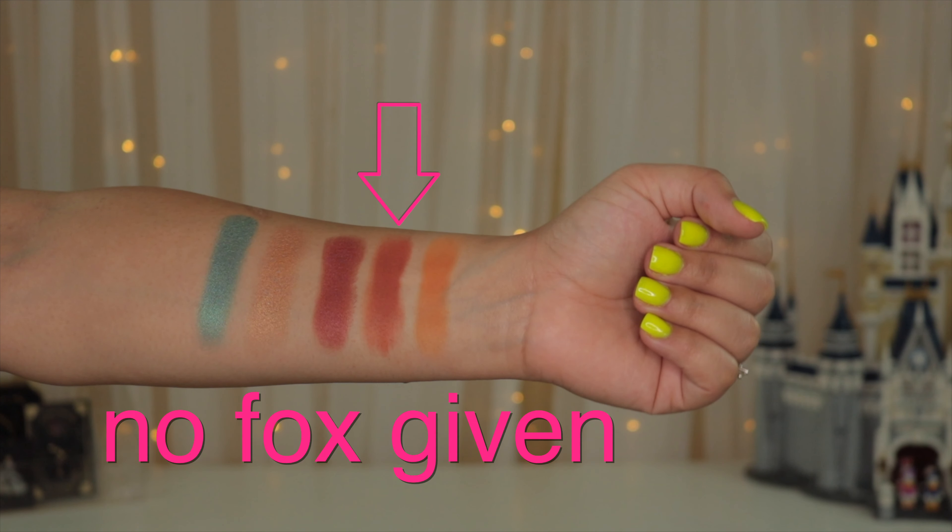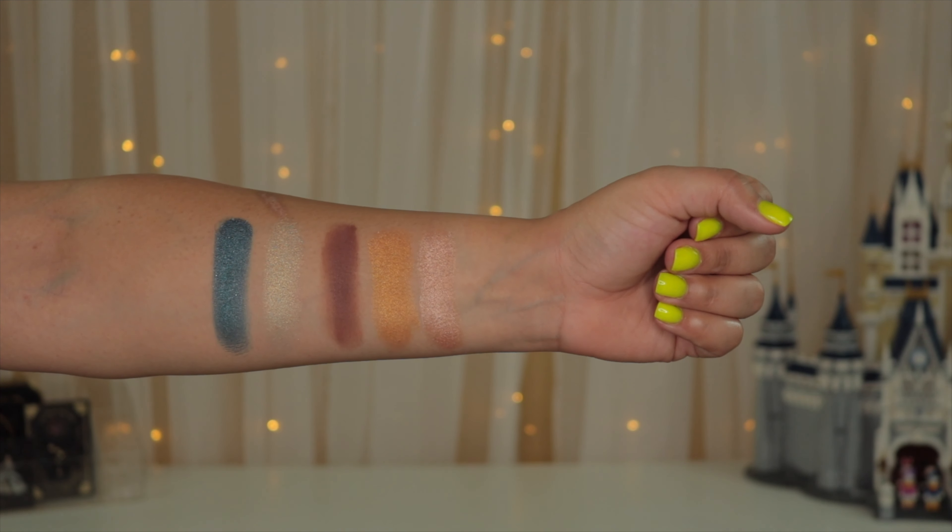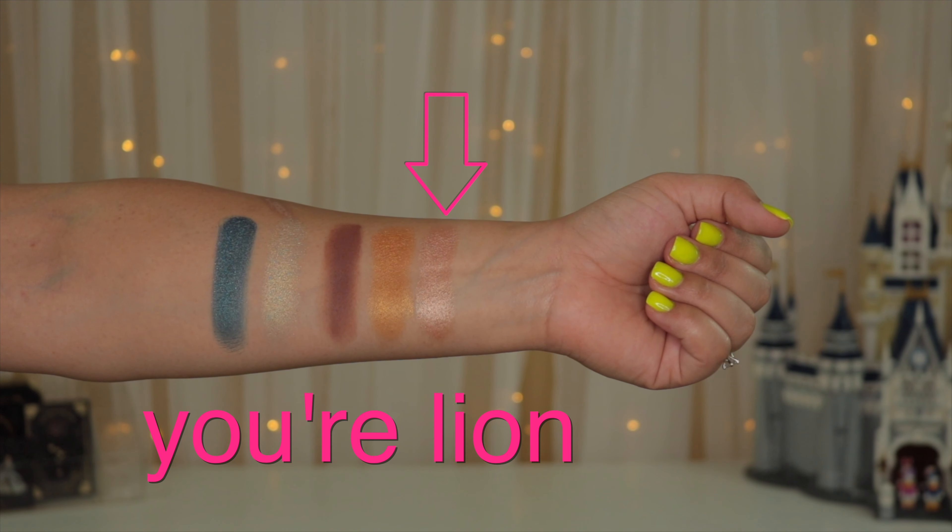On the second row we have Toucan Do It, No Fucks Given, Iguana Love You, Irrelevant, and Toad Alley. I'm having so much fun with these names! Same thing with the mattes — they were really buttery and the shimmers were really nice, very buttery too. I do think they perform a lot better with the finger instead of using a brush.